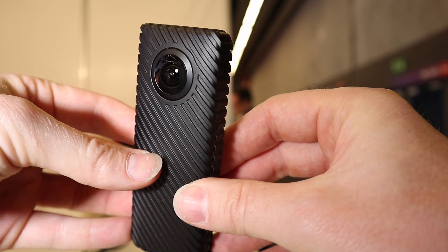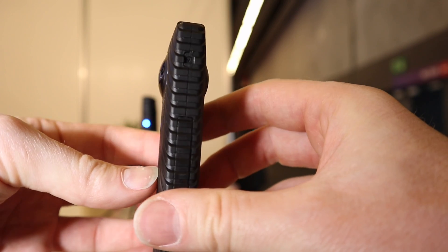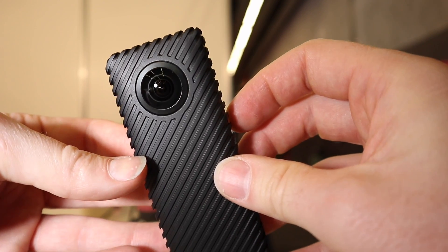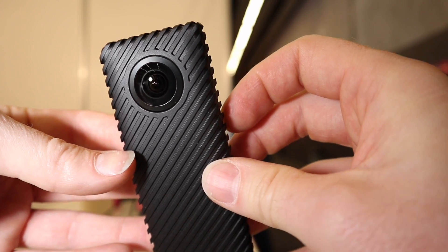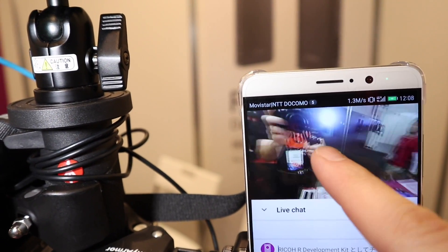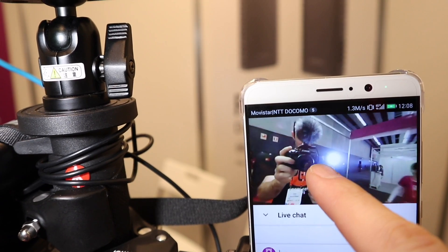But what's different about this is that it is 360 degree live streaming. It's specifically designed for live streaming out to YouTube or Facebook or any other platform that will take a 360 degree live stream, and they're aiming kind of at the professional market with not much of a professional price.